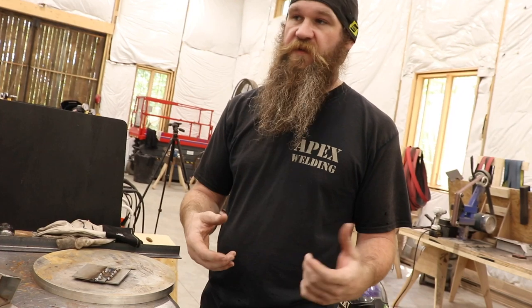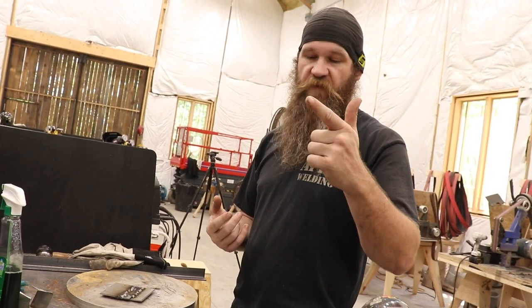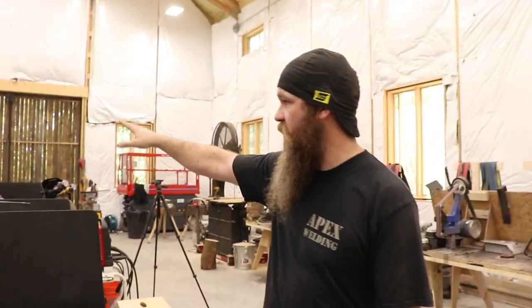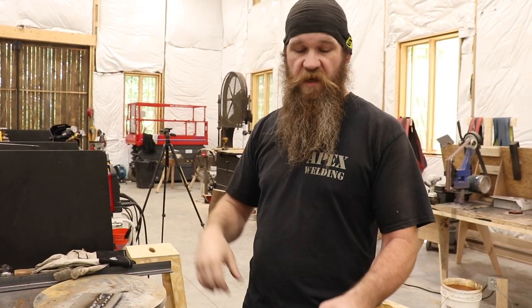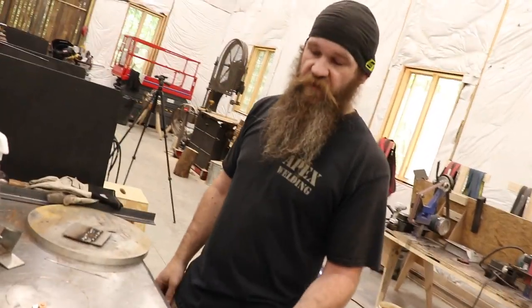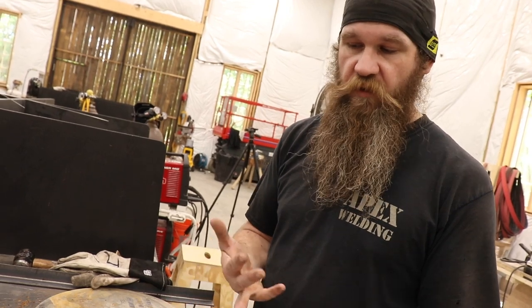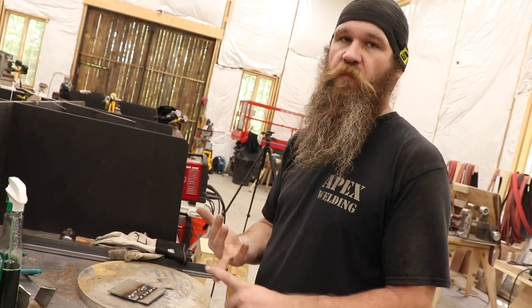The biggest things with 110V machines: you have to have correct input power. Don't run it off a 14-gauge drop cord — get a 12-gauge heavy wire, and 10-gauge is even better. You want a dedicated 20-amp circuit. If you've got lights on the same circuit and you're running it off a distant outlet, you're going to trip it. This machine wants the full 20 amps, so if your welds aren't hot enough or it's stuttering, check your input power.